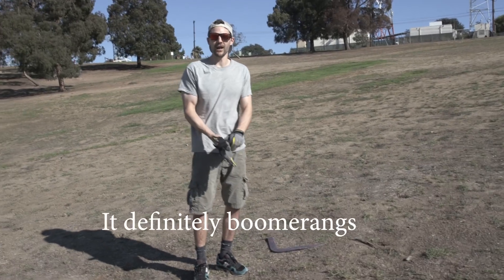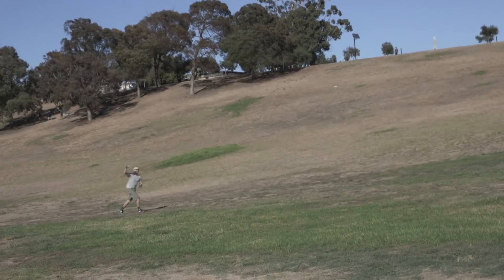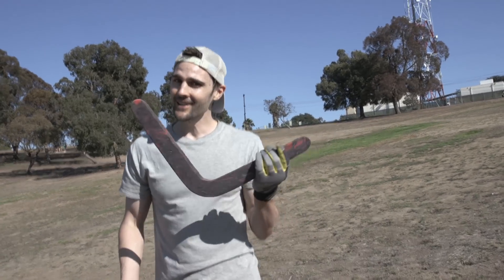It definitely works — it definitely boomerangs. I think I just need to send it into the wind a little better. I'm definitely going to wear these gloves because this is actually really sharp, but for that first throw I'm really impressed. I really feel like I can catch this. Let's do it.